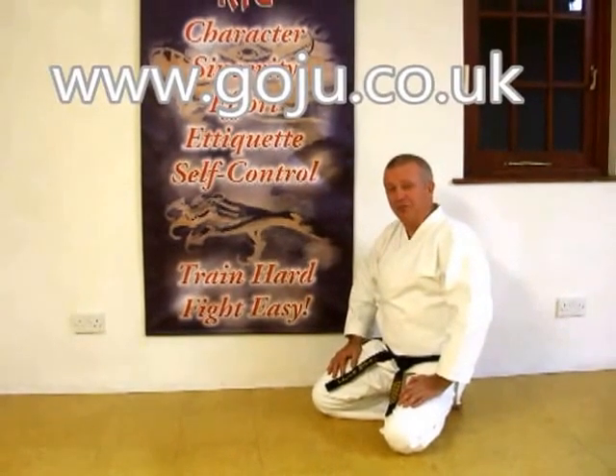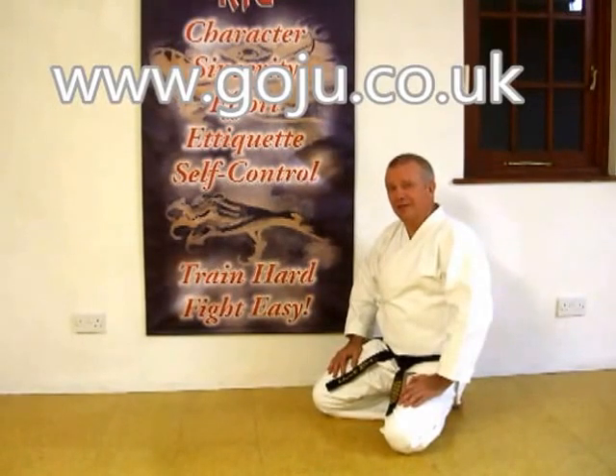I hope you enjoyed our video. There's more information on our website: www.goju.co.uk. Thank you.